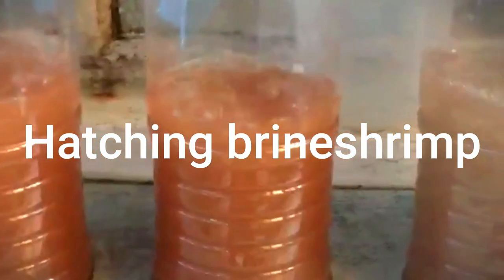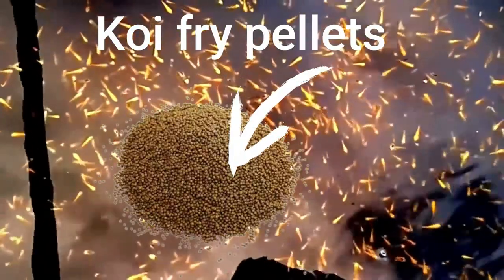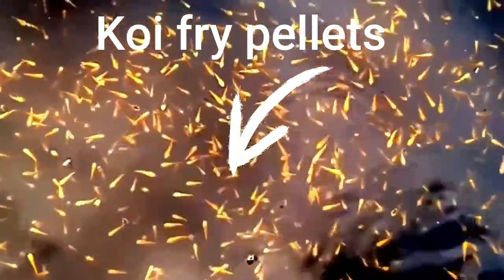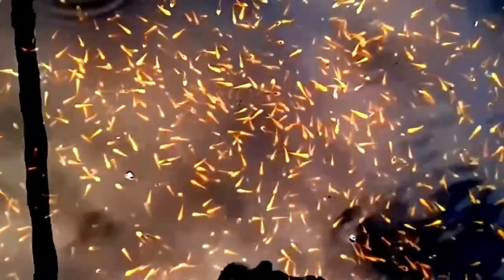Feed the koi fry, starting 4 days from hatching, brine shrimp, daphnia, or hard-boiled egg yolk. After 10 days you can feed the baby koi powdered koi pellets. Crush up koi pellets using a blender or mortar and pestle until they are a fine powder, then sprinkle the powder over the pond — enough to last the fish about 5 minutes. Feed the koi 4 times per day, and continue to feed powdered food until they are 4 weeks old.